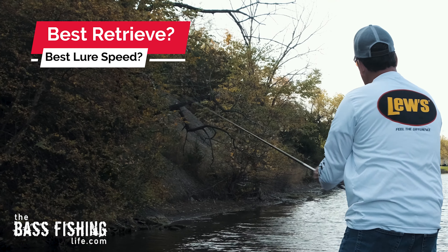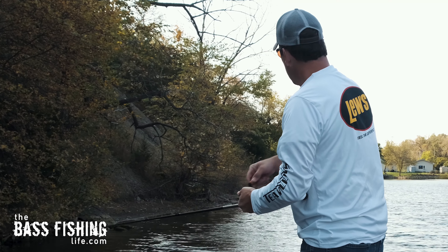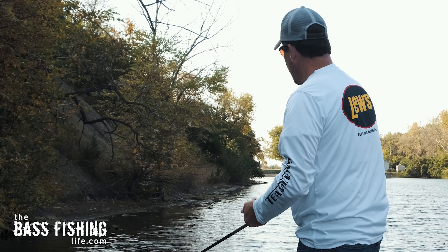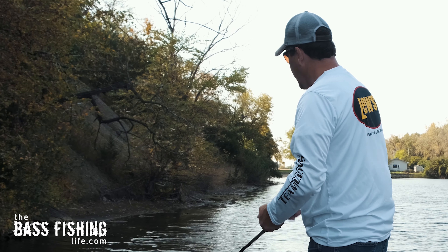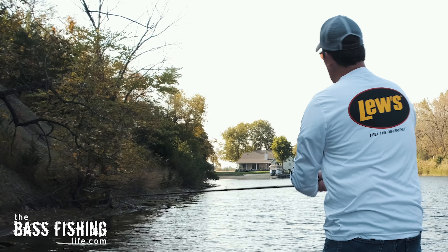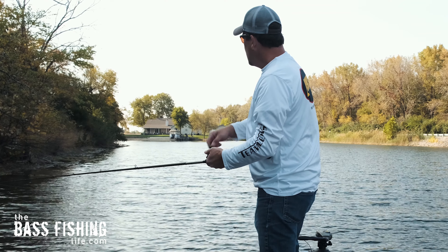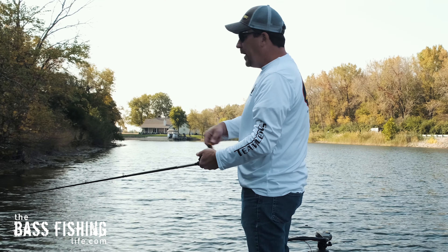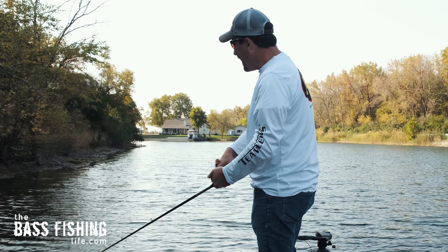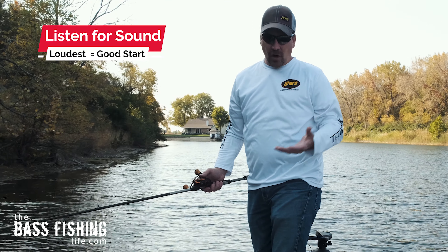Another common question is about the right retrieve speed for a Whopper Plopper. You can really burn it — a lot of anglers bring it very fast. But as a good starting point, after you toss it out there, listen to what's happening. This is easier on a calm day, but listen for when the Whopper Plopper is making the most noise — when it's the loudest and you can hear it from the farthest away. That's the speed I start with.